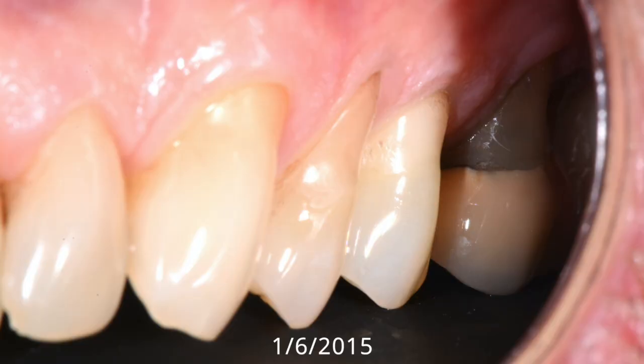But today, this case is particularly interesting because it not only lasted nine years, but it actually started with a nine millimeter recession at the first molar. This is the case that I did back on January 6, 2015, and it involved the cuspid,